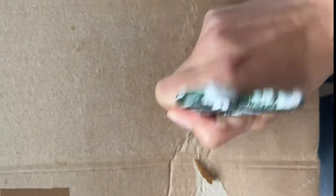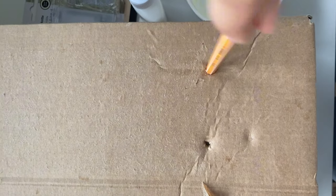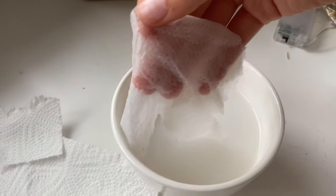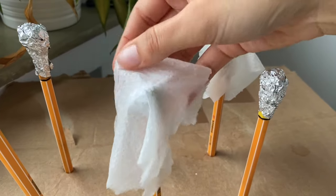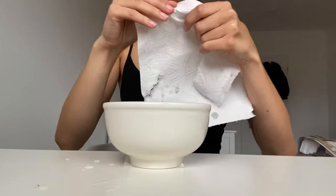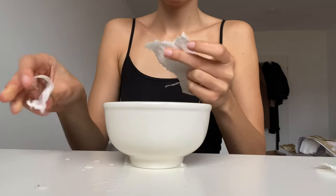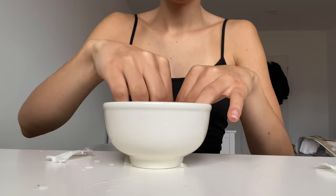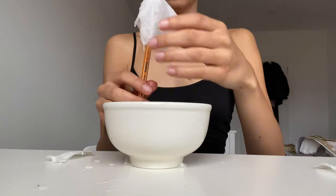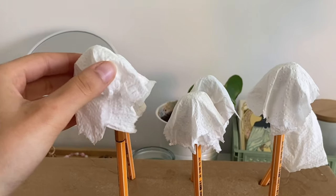I prepared a carton and put some holes in it with scissors. Then you take the paper, put it into the mix of water and glue, and put it on top of the pens with the aluminum foil. I put two to three layers on each — you can try to shape them a little bit like a ghost, but they usually just fall down and automatically look like a ghost anyway. Then you have to wait a day until it's dried, and when it's dry you can take it off the pen.